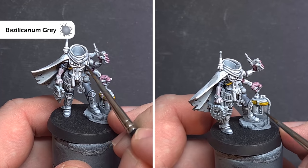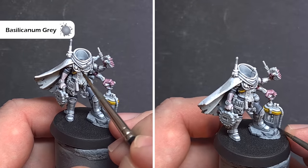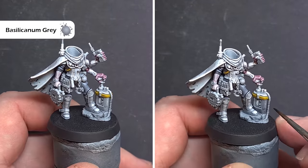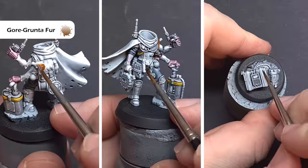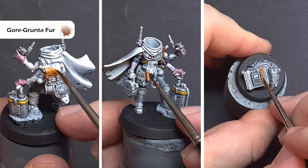Next up we're going to paint all those grey parts of the armour, and for this we'll use Basilicanum Grey. I'm also going to paint the main detonator as well as the remote detonator in that colour. Just get it on there, spread it out, and again make sure you don't have too much on your brush to start. I can't re-emphasise enough — don't have too much paint on your brush.